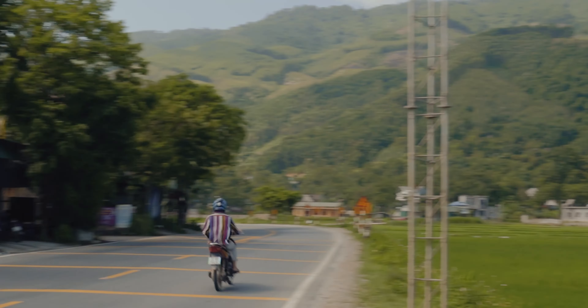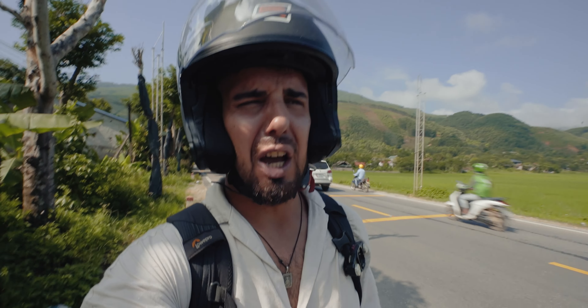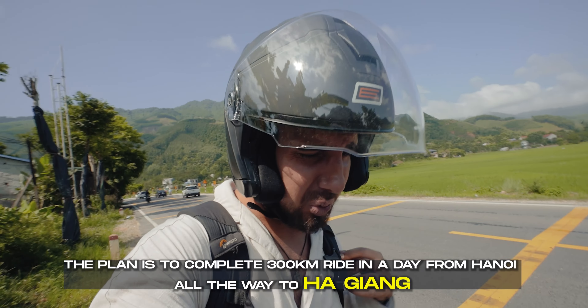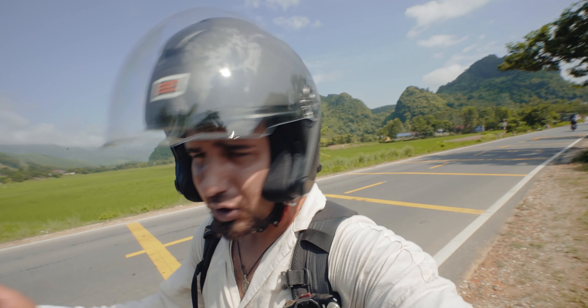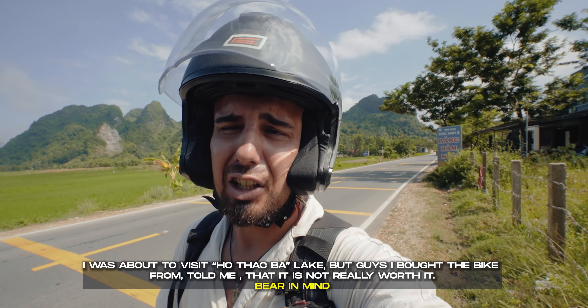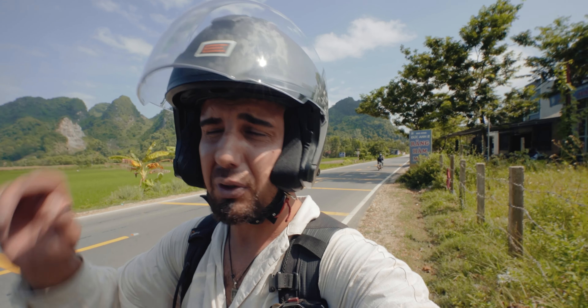We're starting to see the real Vietnam — real culture, nature, and proper locals. Today we need to drive around 150 kilometers to the first stop for lunch. It's roughly halfway between Hanoi and the north. There are some lakes in between but the guys who sold me the bike said they're not really worth stopping at, so we'll go straight to the north. All right, time to go again!